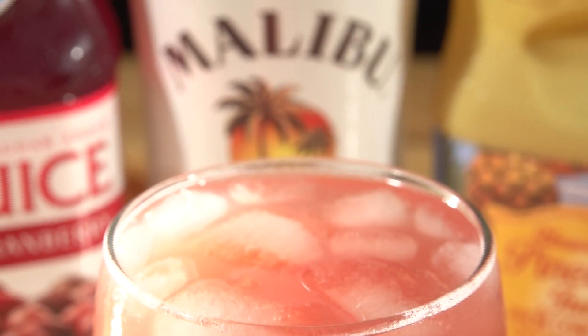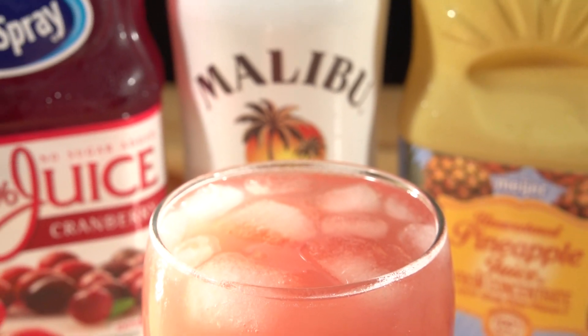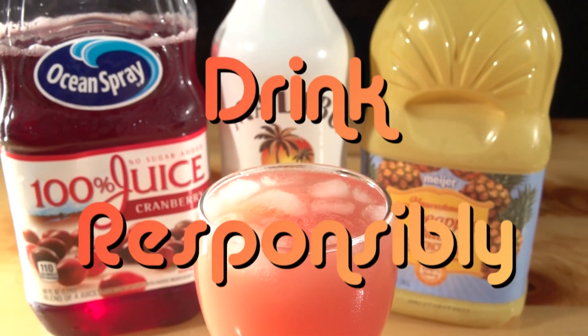This beverage could either be enjoyed on the beaches of Hawaii or the comfort of your own home. Wherever you drink it though, remember to drink responsibly.